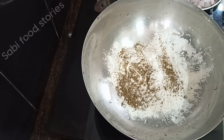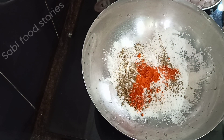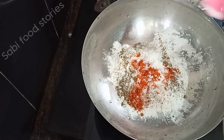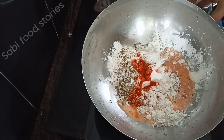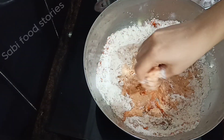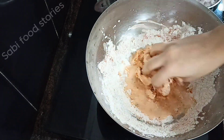I will coat the gobi manchurian pieces in the batter. I will add a thick coating of batter to the gobi manchurian.